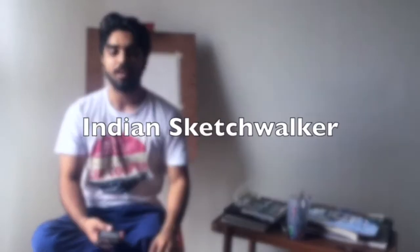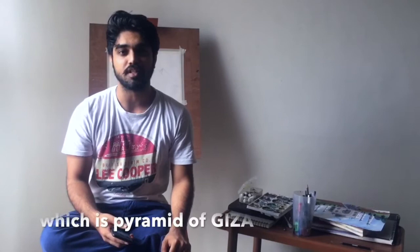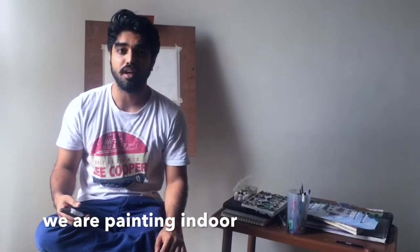Hello guys, we are painting today one of the seven wonders of the world, which is the Pyramid of Giza. Today the situation is different — we are painting indoors. I'll be using a reference picture for this, so let's start.